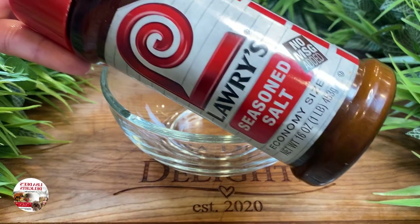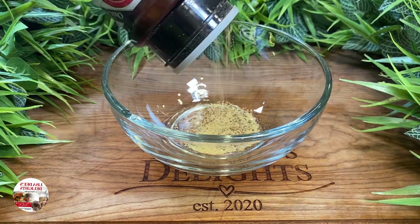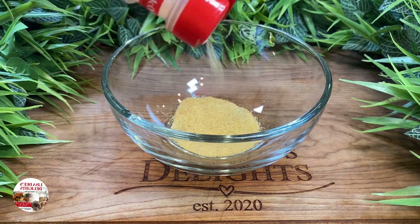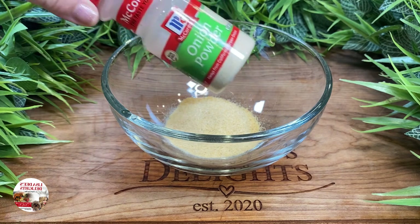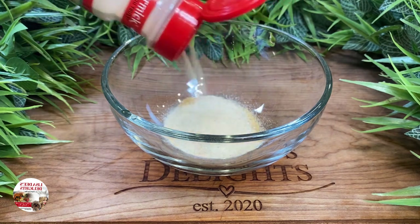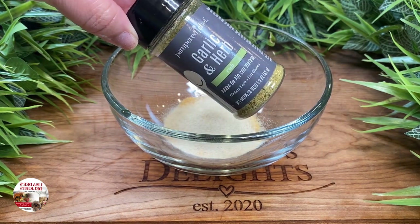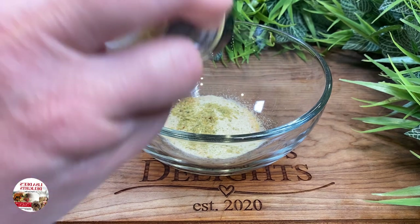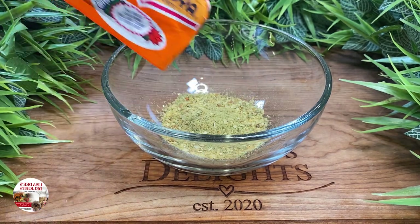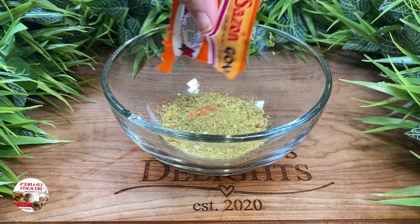Now let's make our seasoning paste to get our spatchcock chicken all yummified. We want to go in with a little Lawry's, a little garlic powder, and some onion powder. This next seasoning is my new favorite — it has the perfect blend of garlic and herbs. I get it from Pampered Chef; I'll put the link in the description box below. Then go in with one packet of sazon, smoked paprika, and some Italian seasoning.